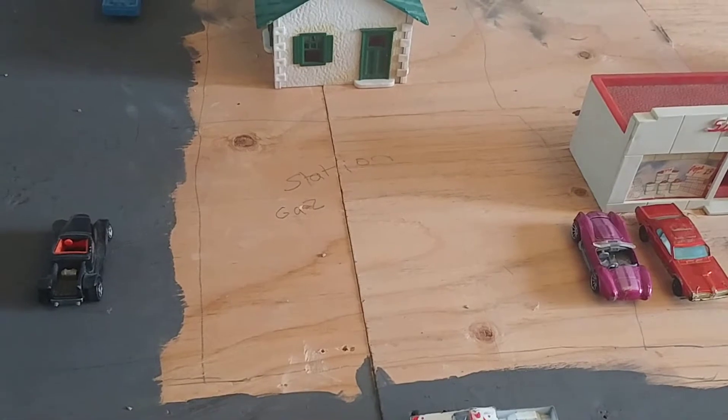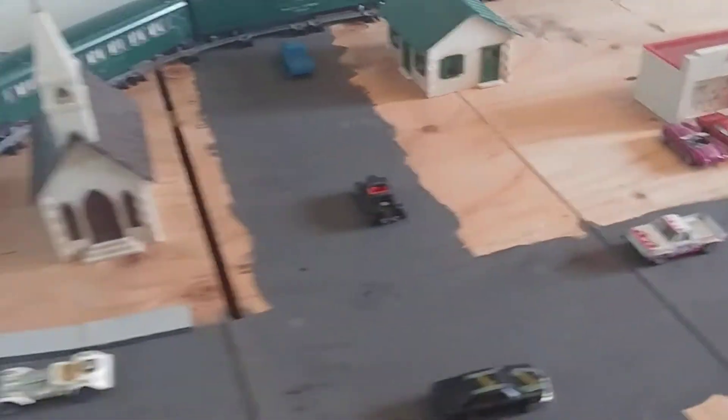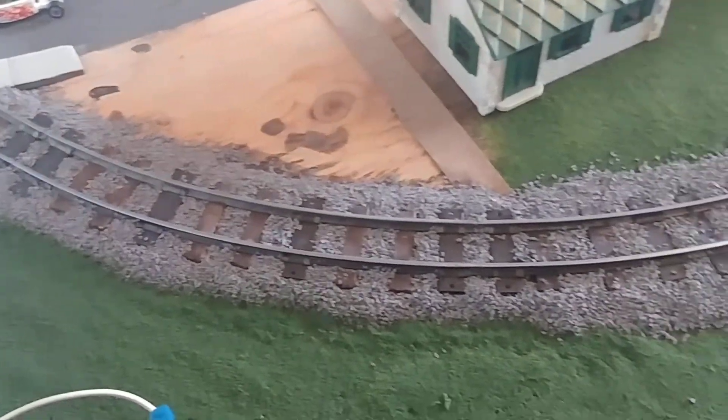It's going to come tomorrow or Monday, and that's pretty much going to be it for all the buildings in my layout. I also got a bit of work done on the ballasting, the ties, and some grass work.